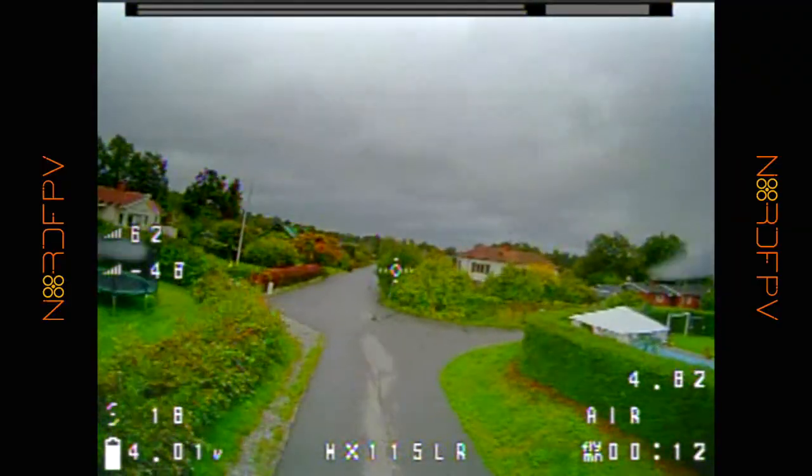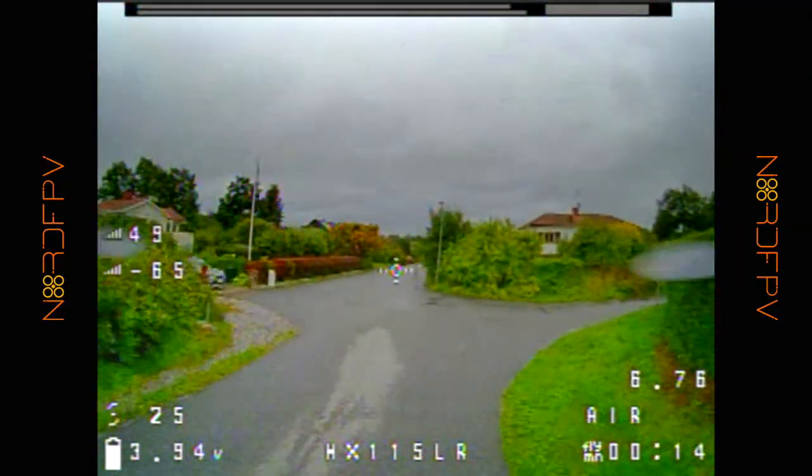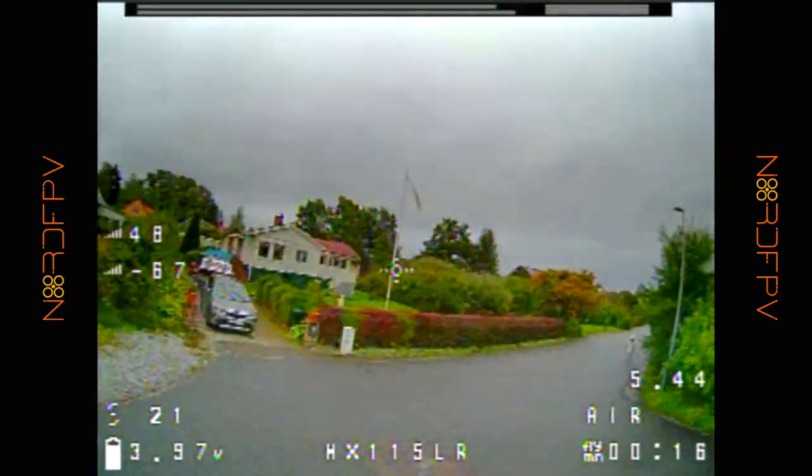Now that we've seen what's in the box, I went and flew this drone to see what the out-of-the-box experience is like. To be completely honest, I was a little bit disappointed when flying the drone for the first time. Looking at the video here, we can see how much vibration this drone has out of the box.